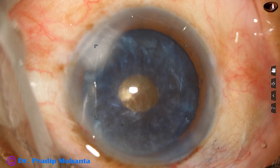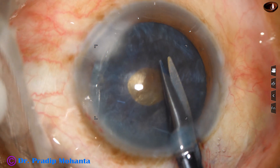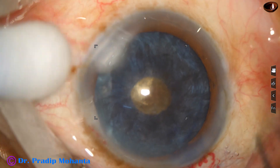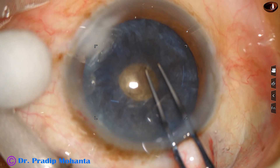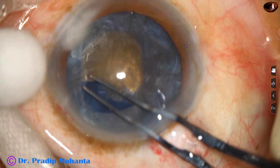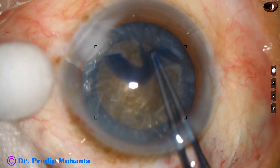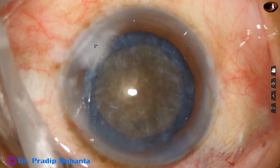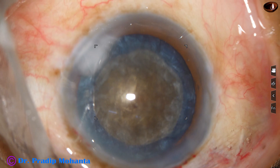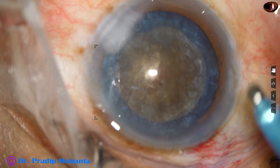We can see the nucleus. This is a very hard grade 5 nucleus sclerosis. A small cut is given at the margin of the small rexis. Utrata forceps is taken again, and the mini rexis is enlarged to an adequate sized rexis of about 5.5 mm.